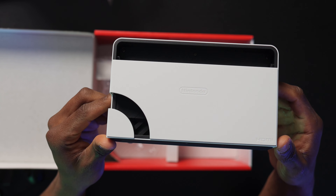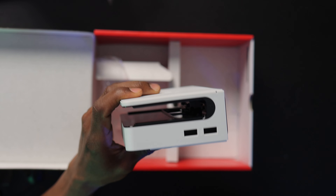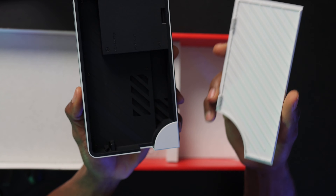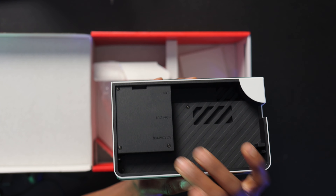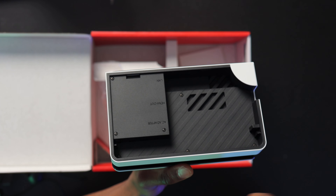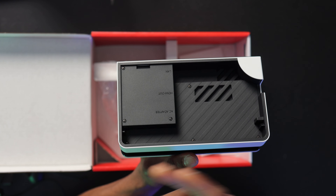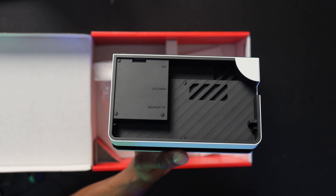The USB-C cable goes into the port underneath the device. I can feel something here — this must be the controller holder, like a dock for your joy-cons. You set them in there and you can turn them into a full-blown controller. Next up we have the hand grip controller — you connect the joy-cons to it and you can grab it to play. You just slide it in right there and it locks into place.